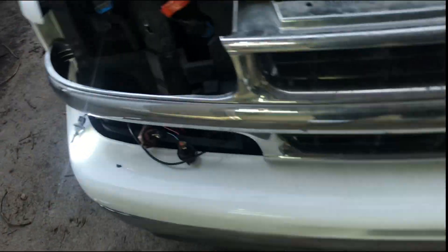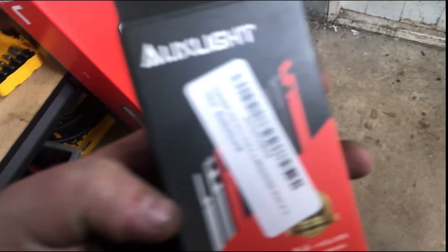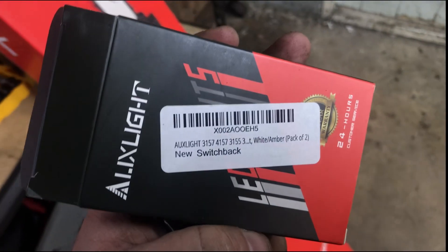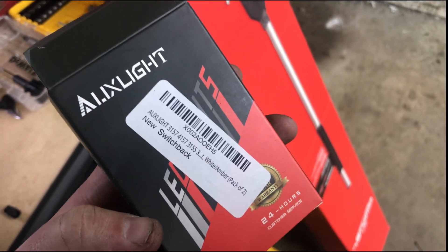I'll shrink that down and put it back together — real simple video, nothing to it. Just wanted to show it can be done simply and cheaply. The bulbs I'm using are Aux Light 3157 switchbacks, white and amber. Thanks for watching, see you soon.